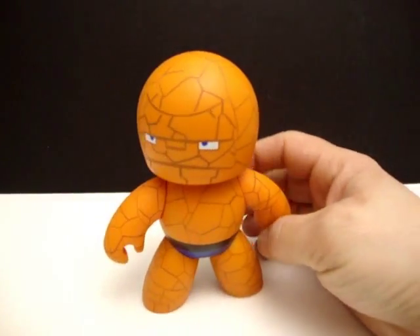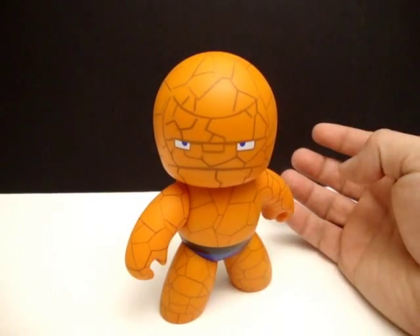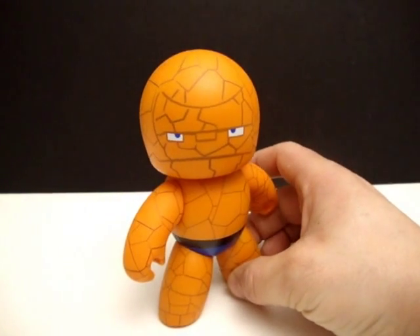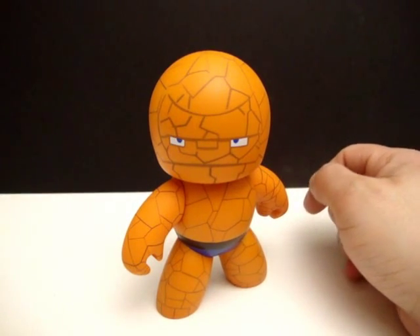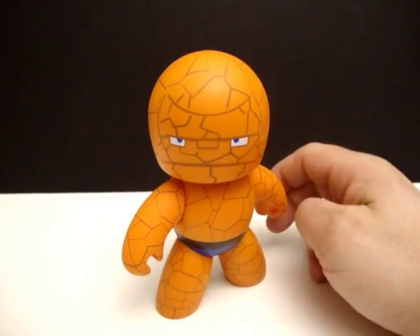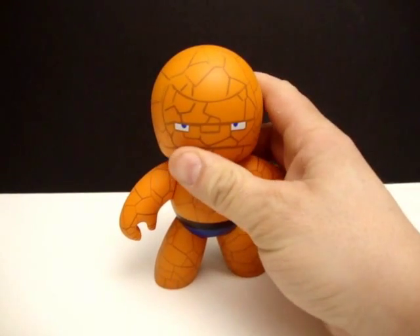Here I hold Thing — he is a Mighty Mug of The Thing, nice, kind of cute, very basic but cool nonetheless. I'm gonna get into my little reviewing format, kind of like I do for my Transformers, but this will be a little different since I don't have all the same categories.